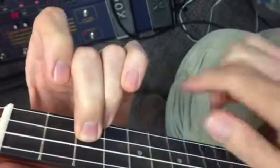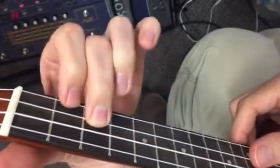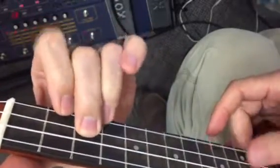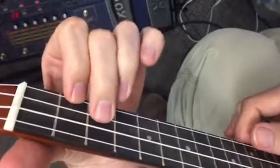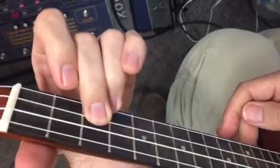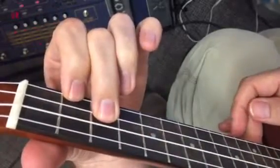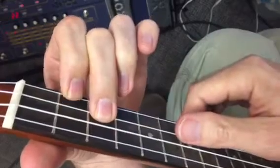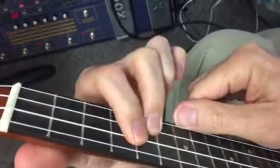I like my middle finger here, because then when I do the second part and it's time to go to this, I find that to be a nice transition to keep my middle finger on the second string. And then an added bonus is that for the third thing, you just take your first finger over to the third string and strum those two.